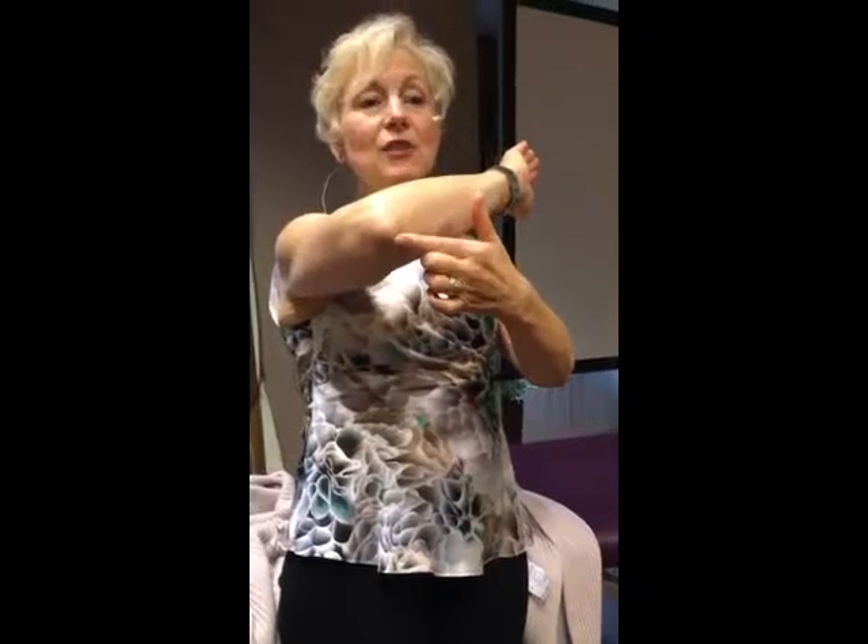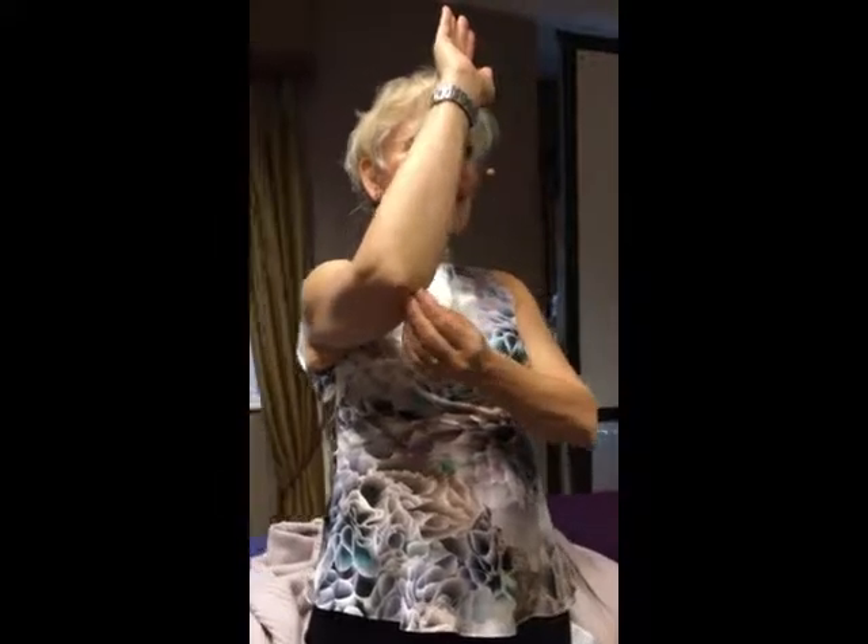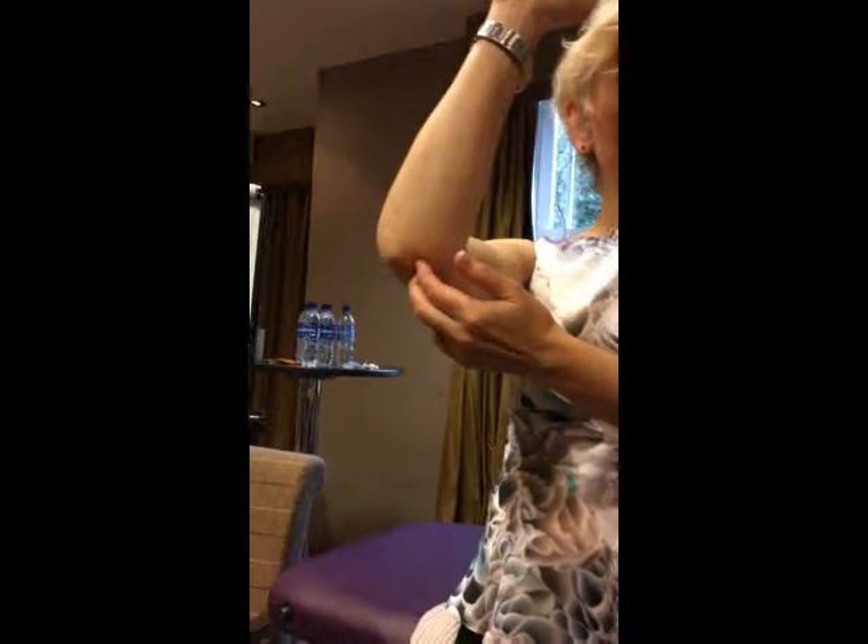As you get closer to your elbow, you're going to go back because you need to get between the radius and the ulna. See these two bones right here? Small intestine eight, which is the earth point for small intestine, is between these two bones. It's like if you whack yourself, that's where it hurts — the funny bone. That's small intestine eight.